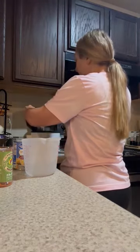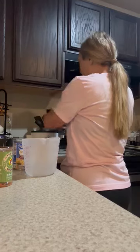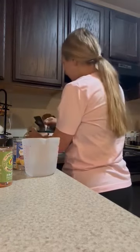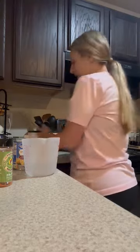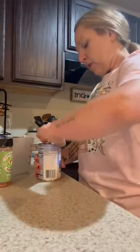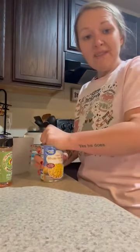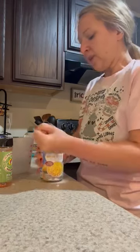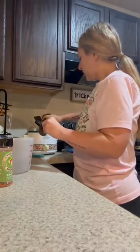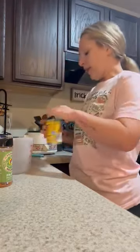Generally I would use a big crock pot for multiple people, but I'm only cooking for my husband and I tonight. Next, I am going to add a can of corn. I don't drain any of these cans because I just use what's in them as my broth. I'm not going to add the full can just because I want to have some room for other stuff.